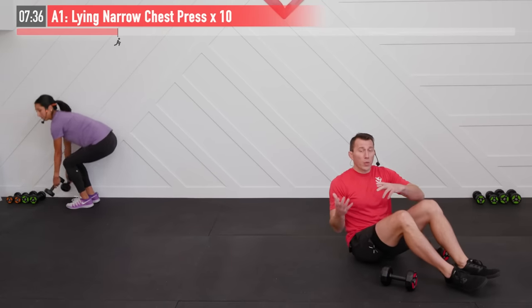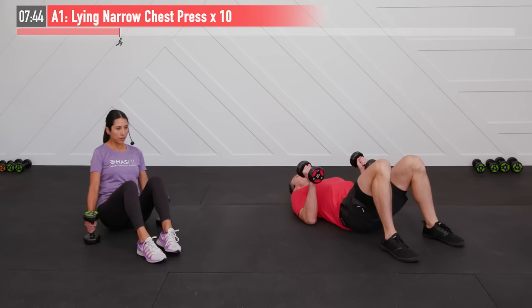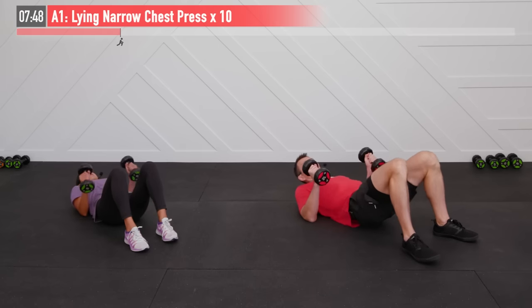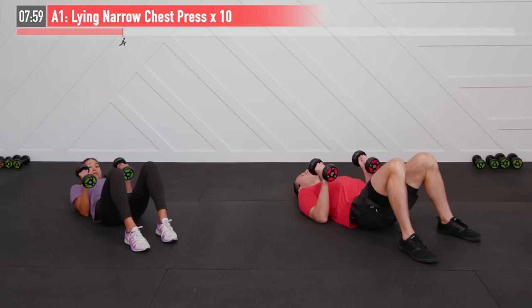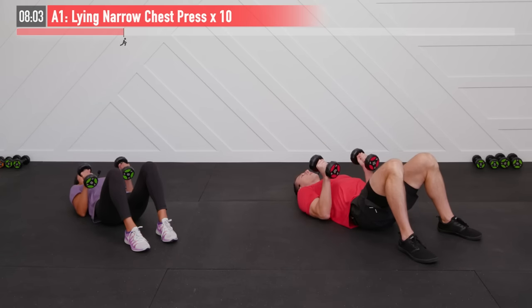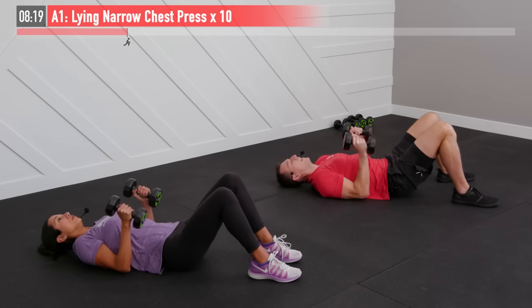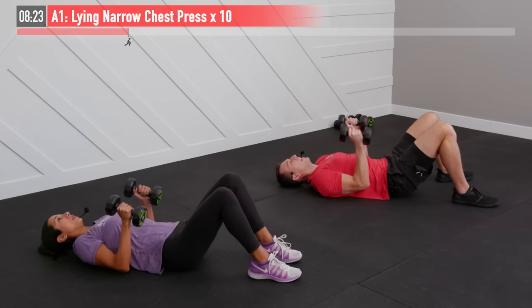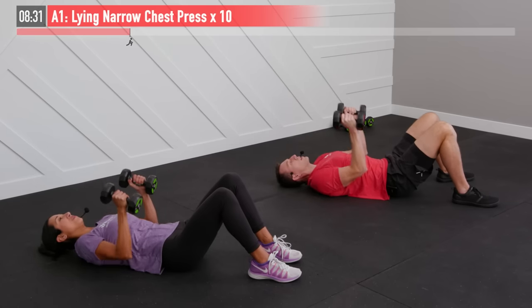We're going to move back to the floor for that lying narrow chest press. When our upper body's working, our legs are resting — and vice versa. That's one of the appeals of this supersetting methodology. Back to the floor — you can mix up your weight if needed. Elbows are in towards our sides and we have ten repetitions. Ready and begin. Full range of motion — don't give half reps, give a full repetition, full effort. Inhale and exhale. Stay focused, controlling that lowering phase — what we call the eccentric part of the movement.